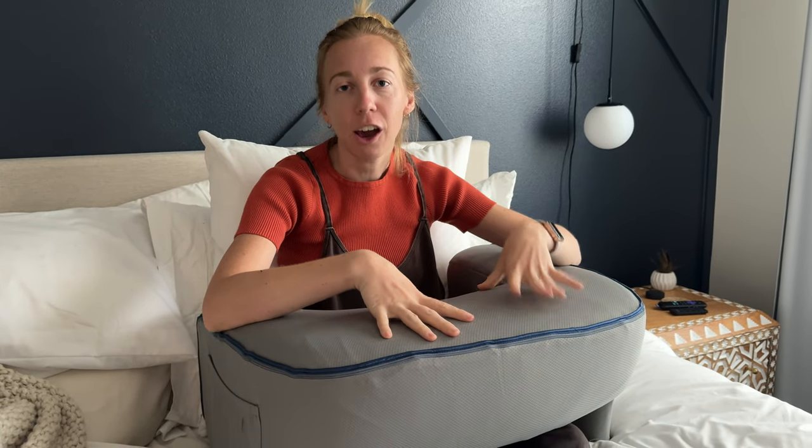It would also be good if you're a snacker in bed or on the couch — you can put a plate here and have some snacks, or you're watching TV or doing other things.